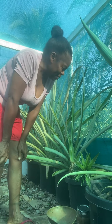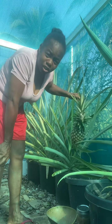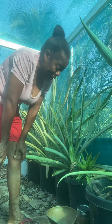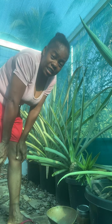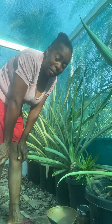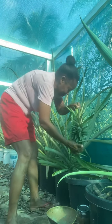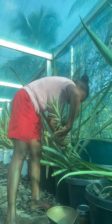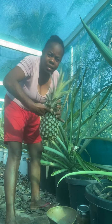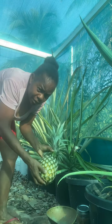Hi there, YouTube friends and family! Today I'm going to be picking my first white sugar loaf pineapple from Hole in the Mountain Farm. We're gonna see how much it weighs after I pick it. I'm gonna give you a side-by-side with my body so you can see how big it is. Here we go — there it is, compared to my head.